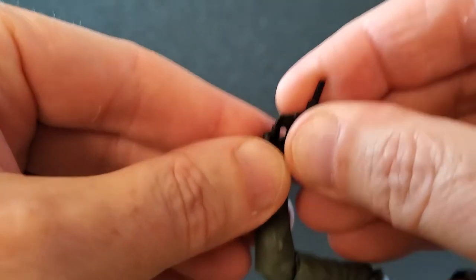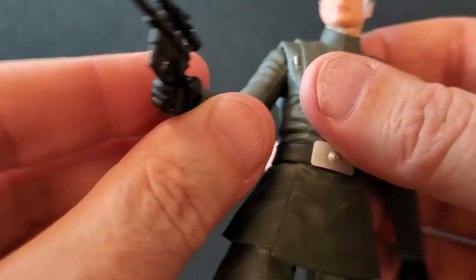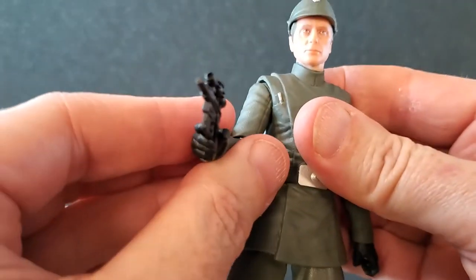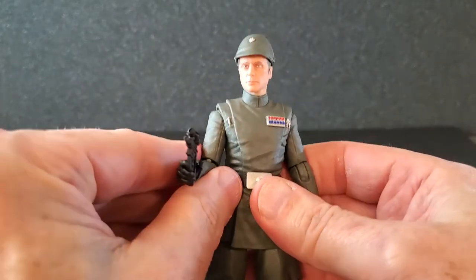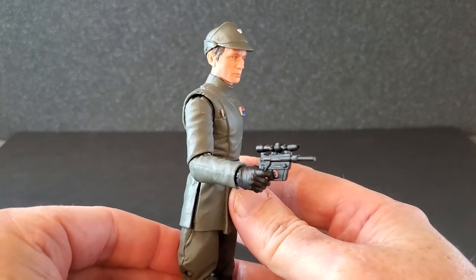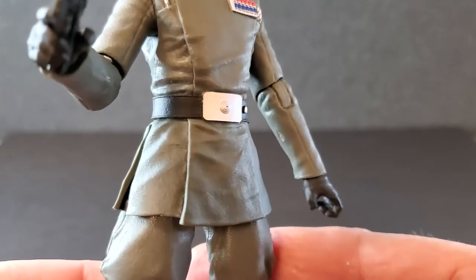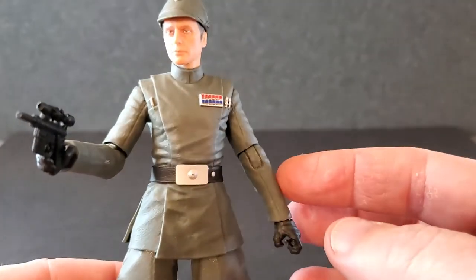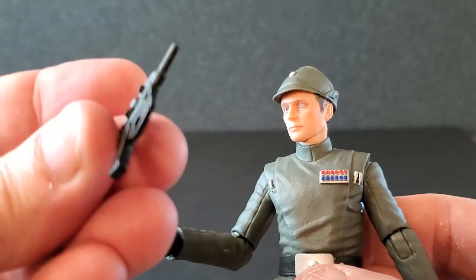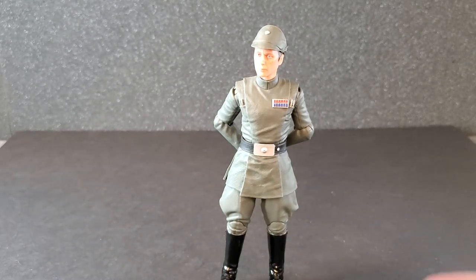Let's see how Admiral Piette holds this blaster. It goes in his hand really well — trigger finger goes right through the trigger guard right to the trigger, and that looks pretty good. Not that we ever saw Piette wield a blaster, but I think it looks good holding one. He has no holster for this blaster, so if you want to pose him like the typical Imperial officer hands-behind-the-back pose, you're just going to have to find a safe place for this. And there he is with his hands behind his back — that looks really good. It looks like Piette, it looks like an Imperial officer.